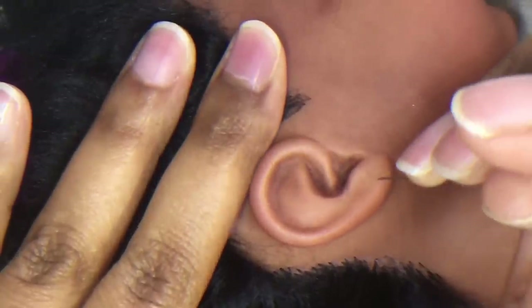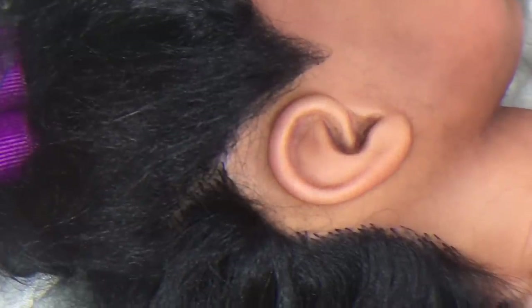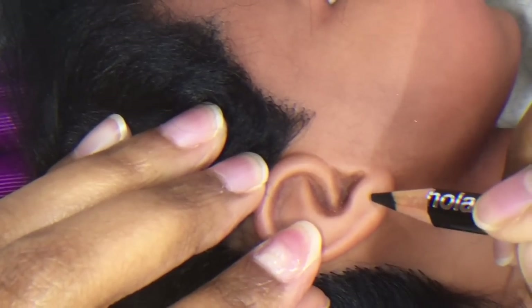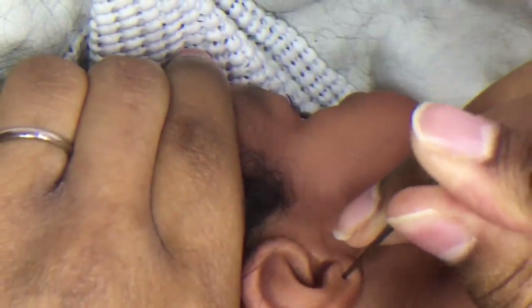Most dolls are not sculpted with a detached earlobe, meaning the back of your earring will be inside the head. So carefully line up where you want your earrings, angle the needle so that the stud will lay flat against the earlobe, mark them with a pencil if you like, and gently press the needle through.